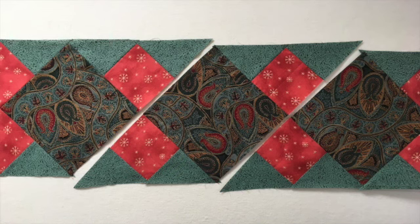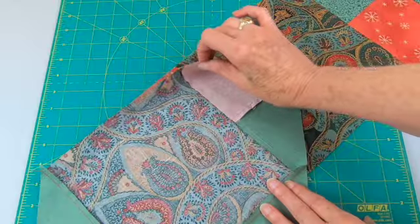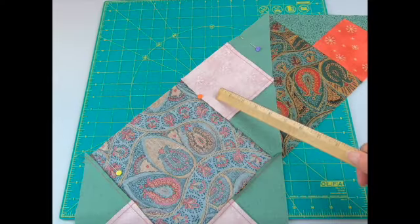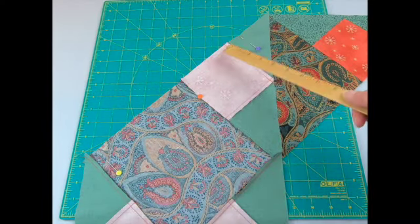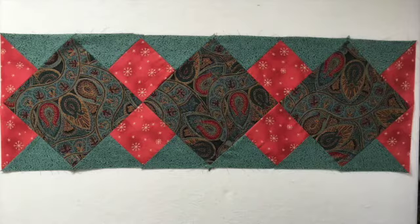When sewing diagonal rows, you want to match the intersections first. Put right sides together, match the intersection, pin, and then stitch a quarter inch seam. After stitching, press. Add the third row in the same manner.